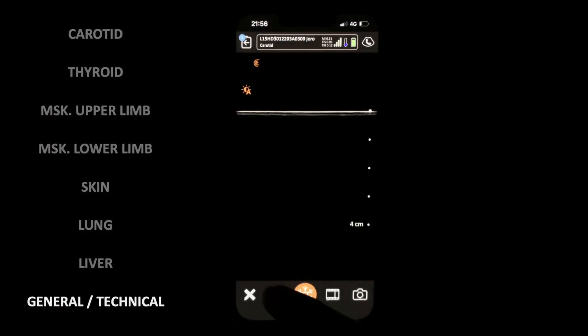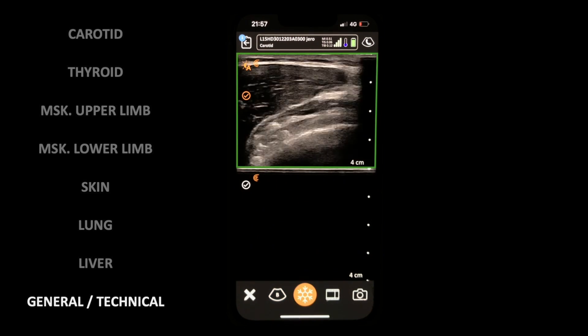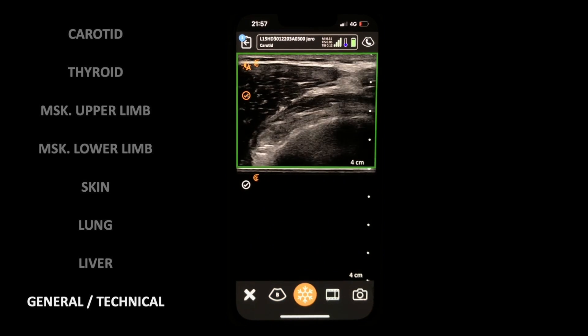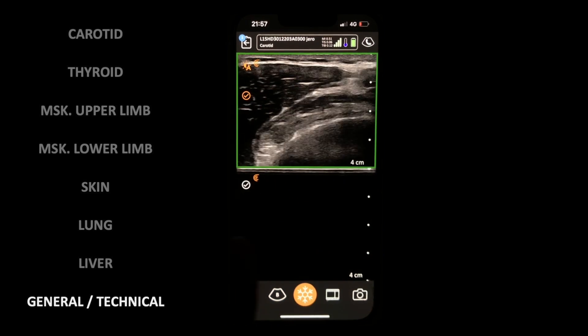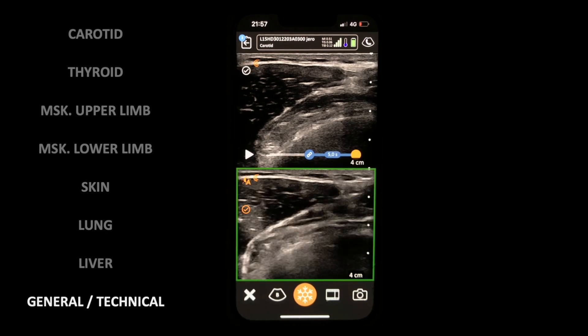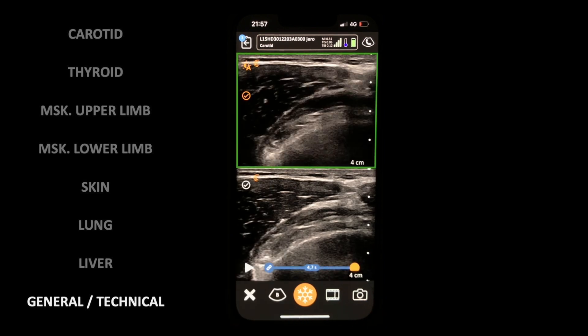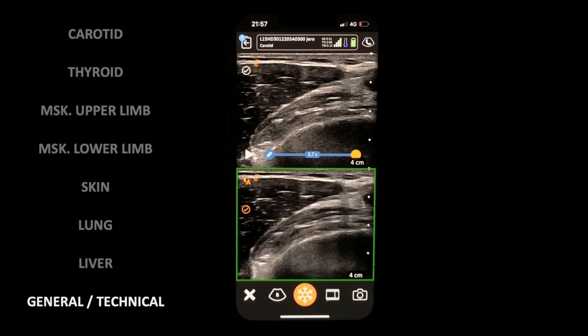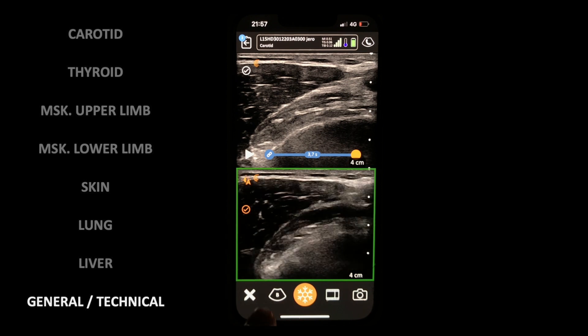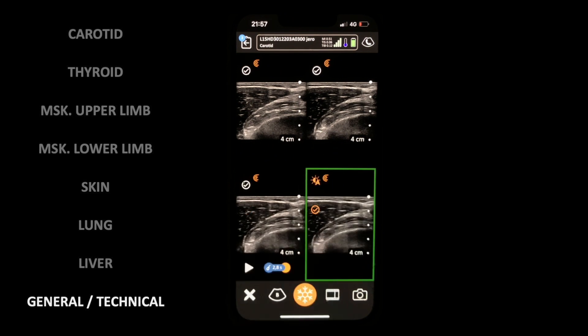I want to show you an advanced feature that from my experience is unique among handheld devices — more widespread among cart machines — and it's this split screen, where you can freeze an image on one half and continue scanning on the other to compare with the contralateral side, for example. You can switch between them in real time. Note the auto gain is switched on in these clips as well. You can even split the screen in four — of course this is more useful when used with bigger screens like an iPad.